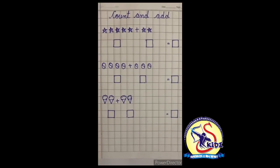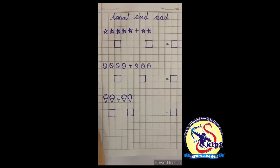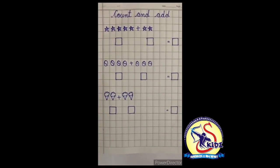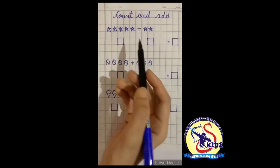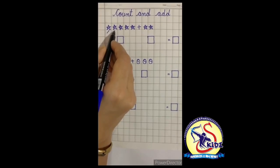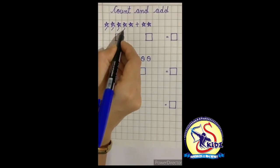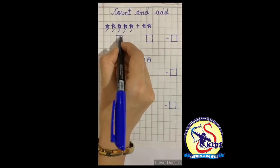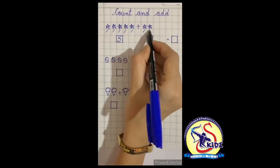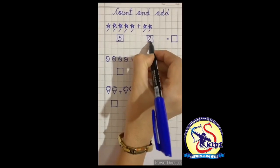Now kids, we will revise 'Count and Add' here on the notebook. Now you will see how to do the exercise. There are some stars — we will count them and add them. Count with me: one, two, three, four, five — there are five stars. Now how many stars on this side? One, two — two stars.